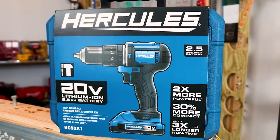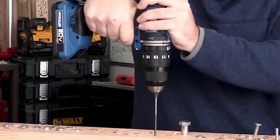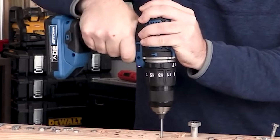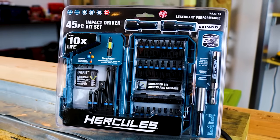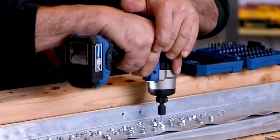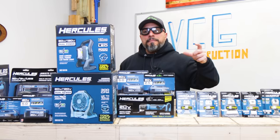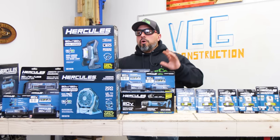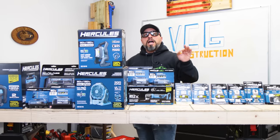A lot of the Very Cool gang has showed tremendous interest in the Hercules line of tools, and we indeed brought those tools in and tested them. A lot of them performed very well, but some of them, when it came down to the value price proposition, it didn't make much sense. But we still got tons and tons of comments about new tool offerings coming out of Harbor Freight, especially the Hercules line of tools.